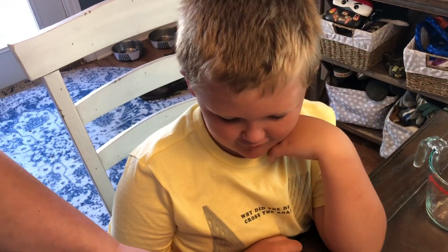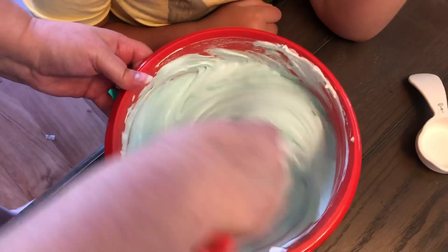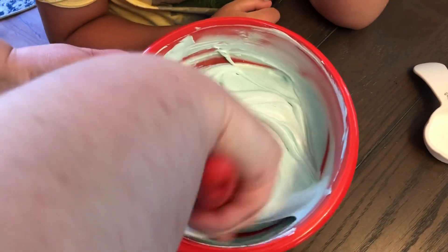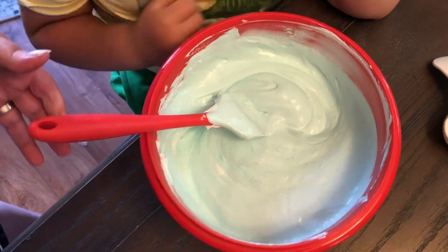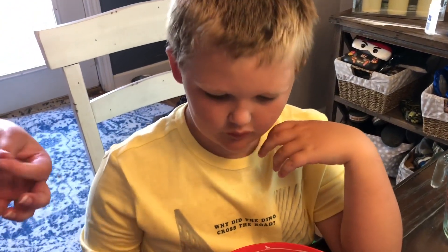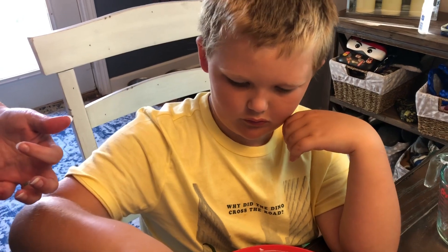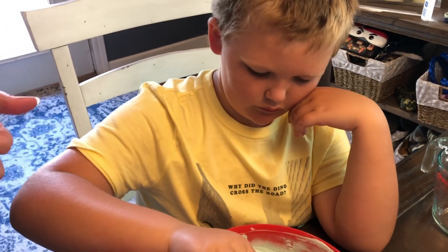All mixed in real nice and good. It's a pretty color — that's why I chose it. Now we need to add the contact solution. Go ahead and pour that in, and we might have to add a little bit more — it just depends on how this all works out.